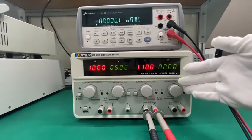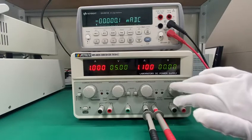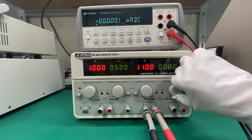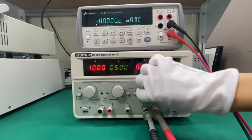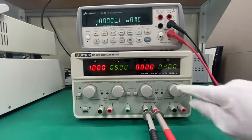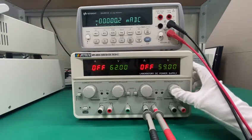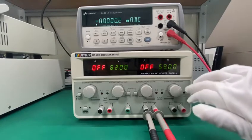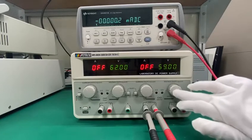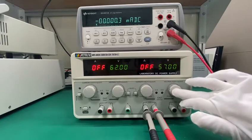Next we come to these four big knobs. These four big knobs have two functions. The first is to adjust the current and the voltage value. The second function is to set the OVP and OCP. Long press it and you can enter into the OVP setting or OCP setting. Set the value as you want and then short-press it to exit.